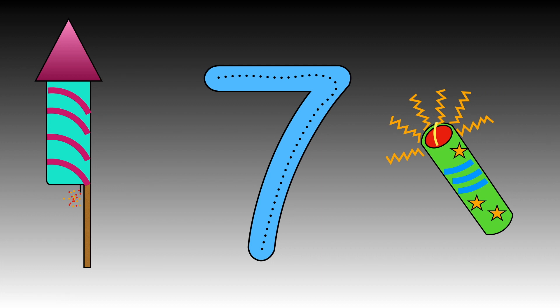Follow the dots with your finger. Great! How many sevens can you write?